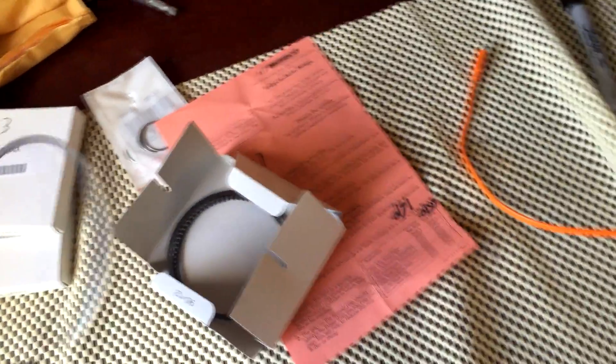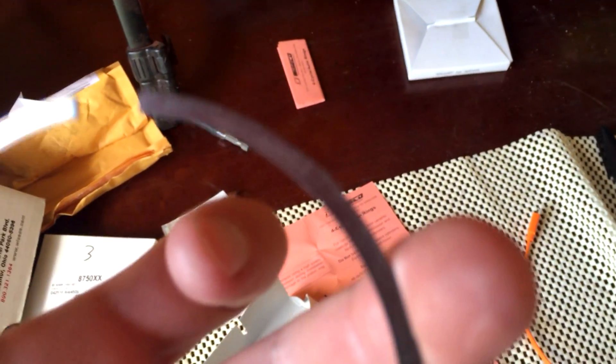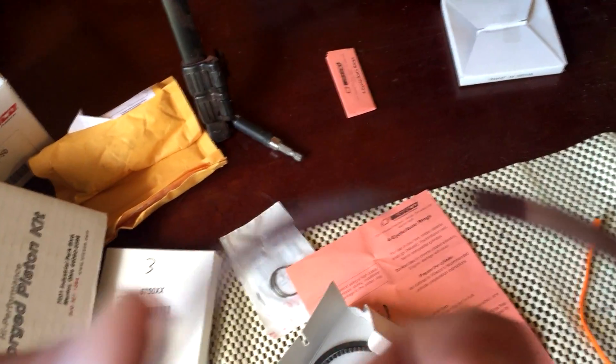This is the top ring — the silver one. The black one that has a bevel on it is the second ring. This one also has a little marking on the top.